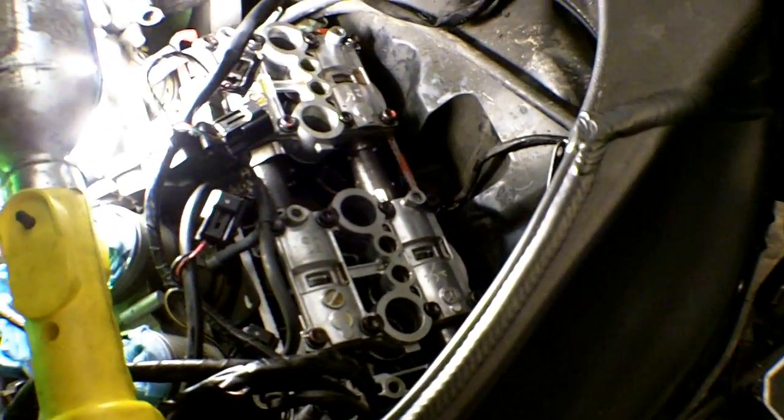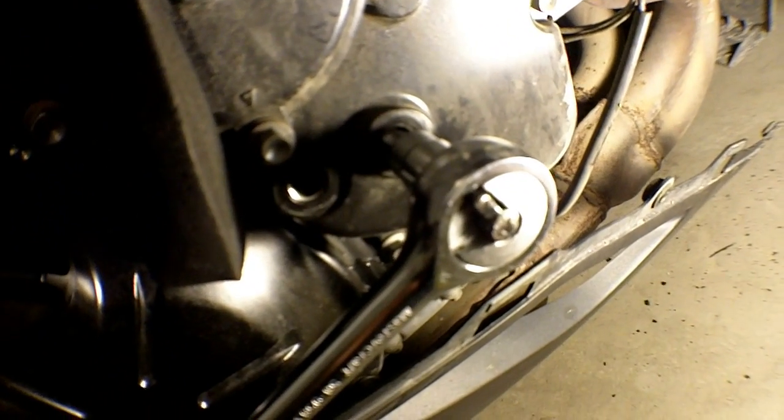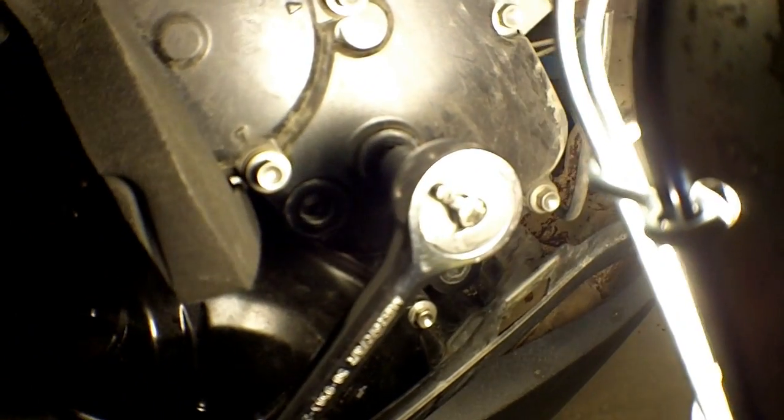To remove the camshafts there are a few things you want to do first. You want to bring cylinders one and four to top dead center, and you do that by rotating the crankshaft until the timing marks line up with the timing cover.